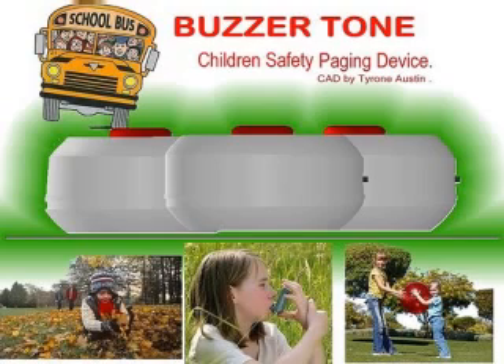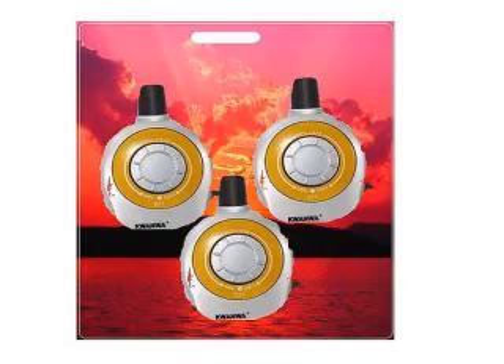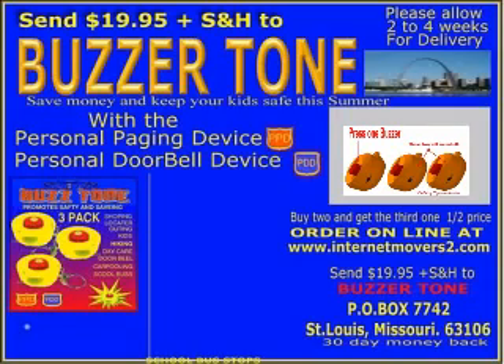The Buzzer Tone is a three-pack paging system. It's like a personal doorbell system — if you press one button, the other two will sound off.